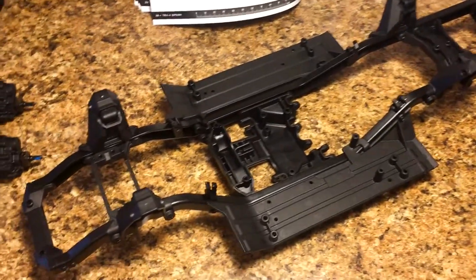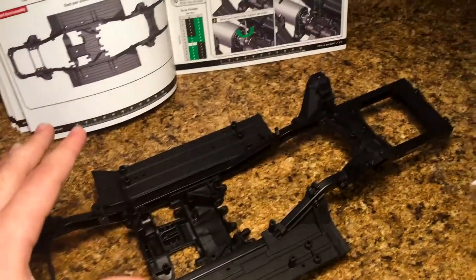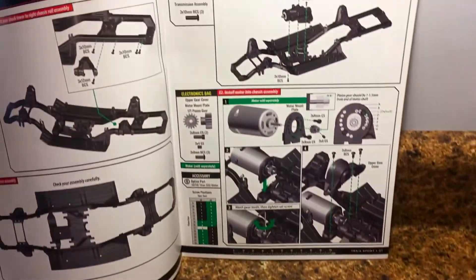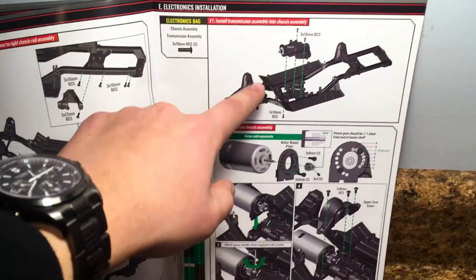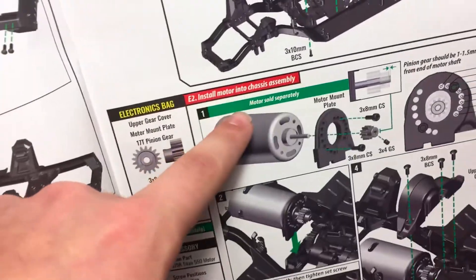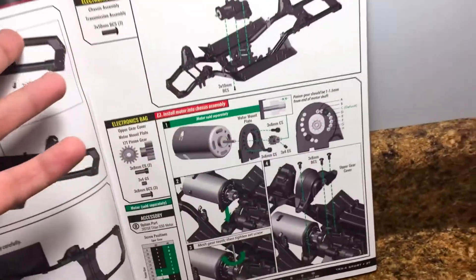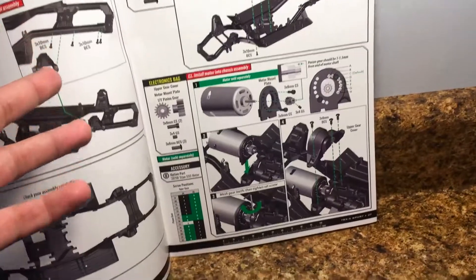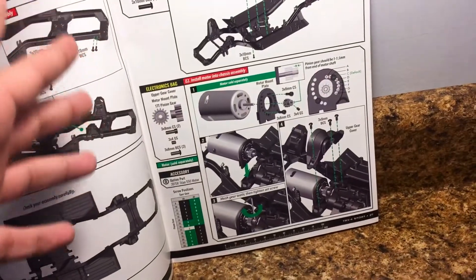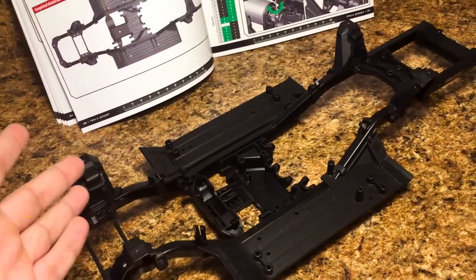The chassis is all done. It looks great. Everything went together as it should. The next portion of the manual is to install the electronics, the transmission, the motor, all that stuff. Here you can see it says the motor is sold separately — it does that for all of the other electronics throughout, the servo, the receiver. Luckily we've got everything here that we're going to use. So let's go ahead and get some of this stuff in so we get one step closer to a brand new TRX-4.